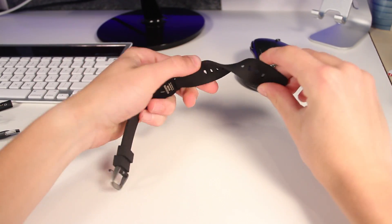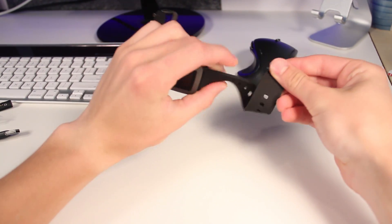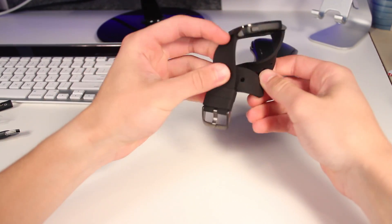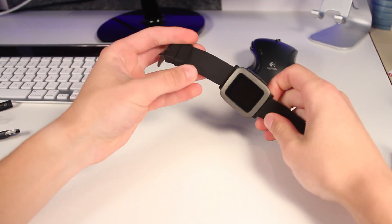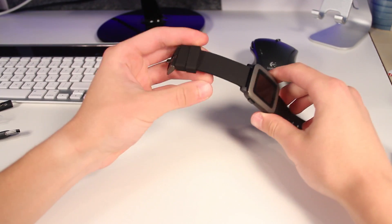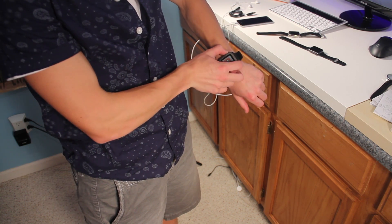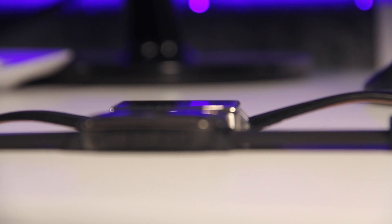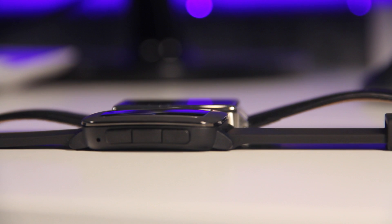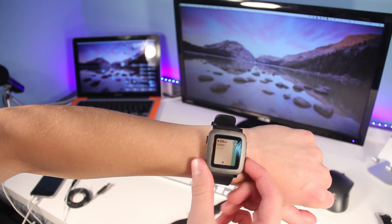The first thing I noticed after picking up the Pebble Time was just how loose, thin, and flimsy the band was. It's a silicone band and it's really light, flexible, and twistable, which makes for a very comfortable experience when wearing the watch. The curved back on the Pebble Time is a very subtle curve, but it's nice, and the Pebble Time is a little bit slimmer than previous Pebbles, making for a pretty comfortable experience.